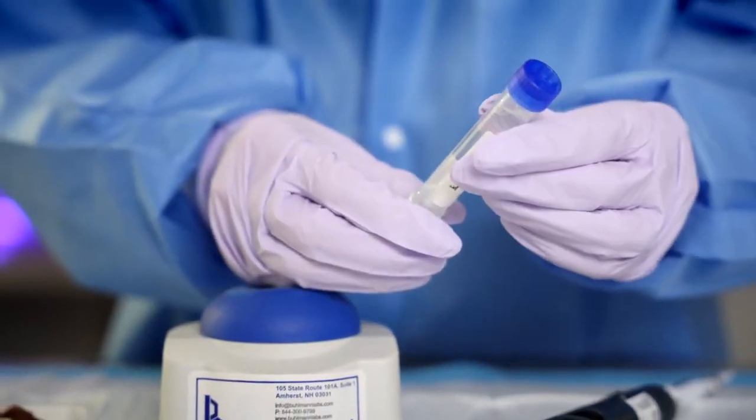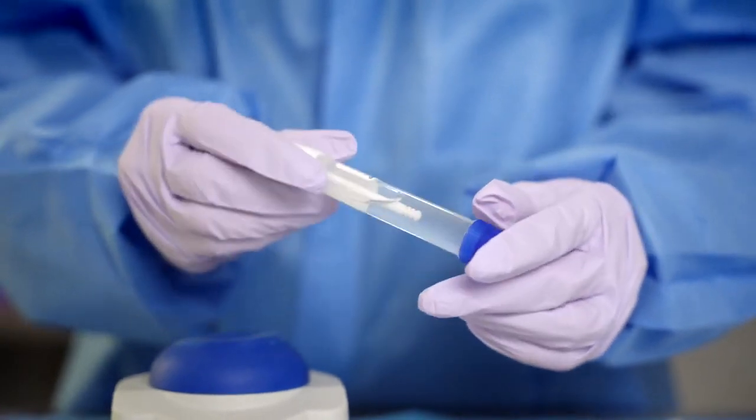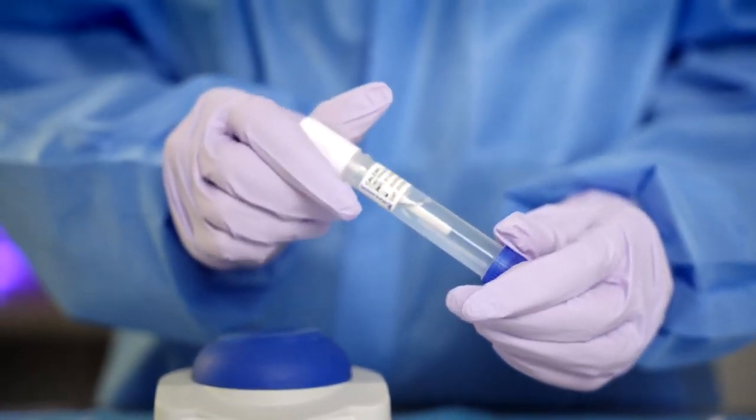The blue screw-on cap should not be removed prior to measurement. There is one exception for this and we will discuss this later. The easiest way to get the dosing tip out of the Calix CAP body is to hold the Calix CAP upright, twist and pull.